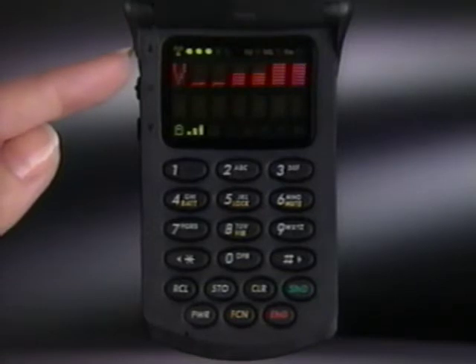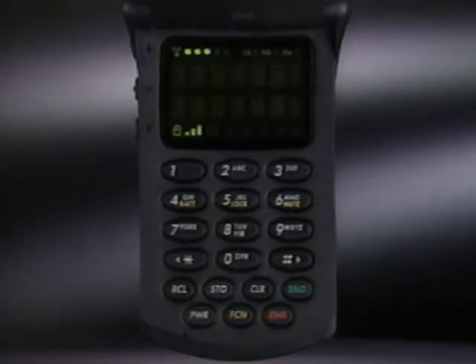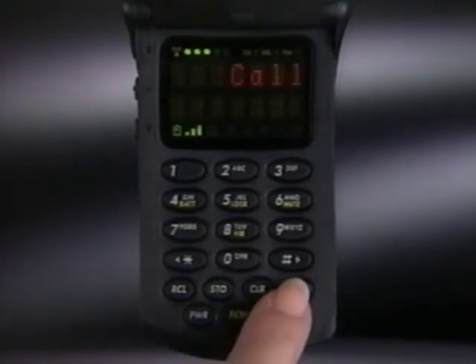Pressing any key, including volume, will relight the display. Of course, if you receive a call, the display relights automatically. Just press send to answer.